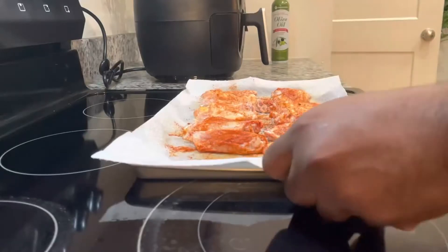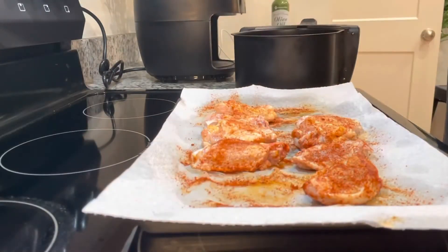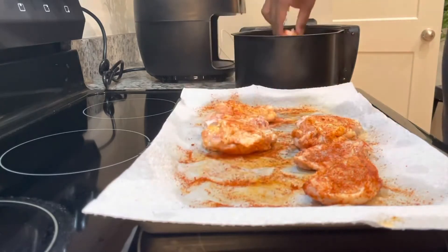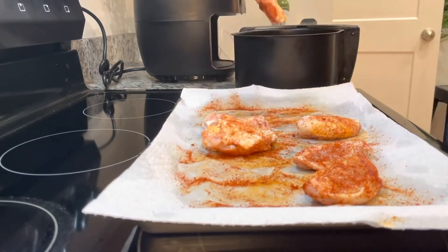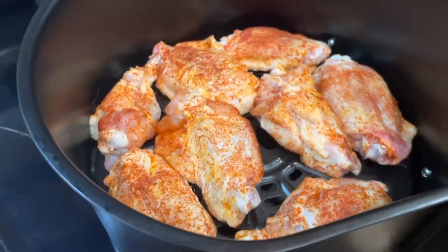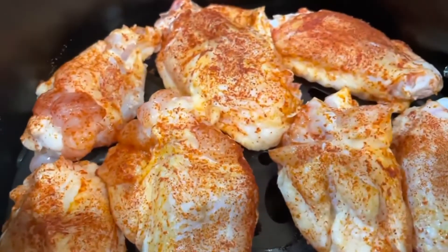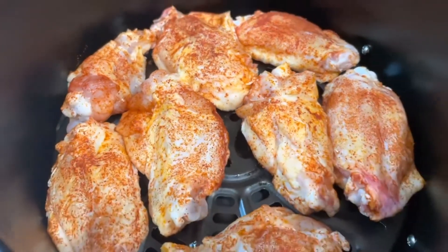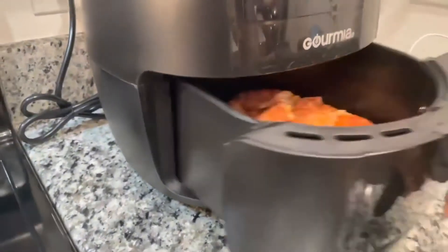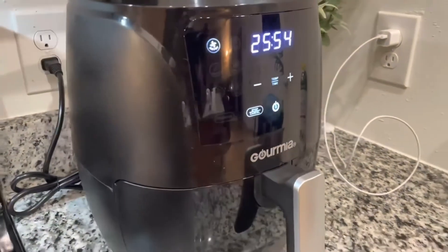Now that we have everything seasoned up, go ahead and get your air fryer and load them up. I normally do around five to six pieces — we want to leave some room in there to get that air to circulate. We don't want to overcrowd them; overcrowding makes it more soggy. Go ahead and put that in there, set the timer to 26 minutes, and let's wait for some greatness.